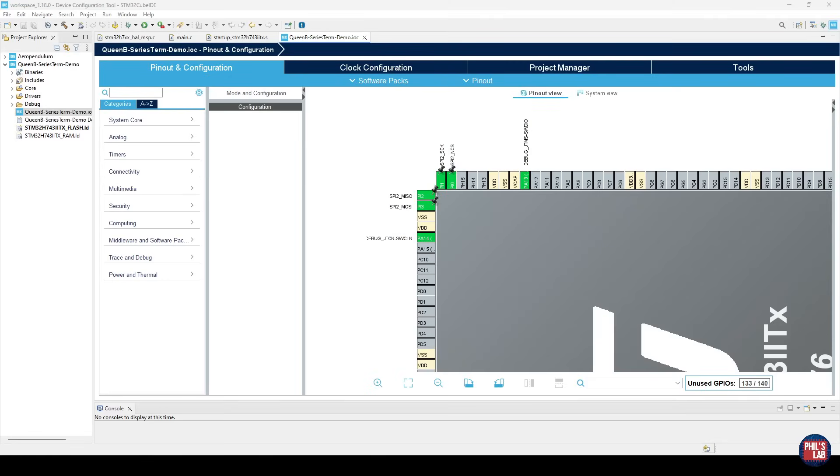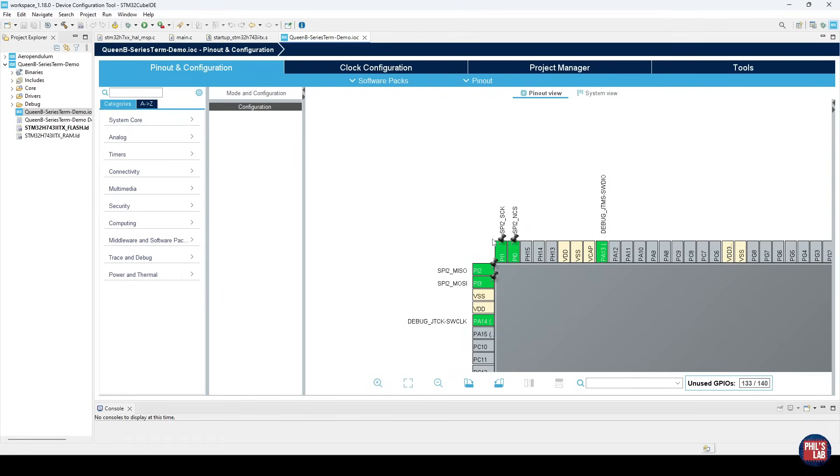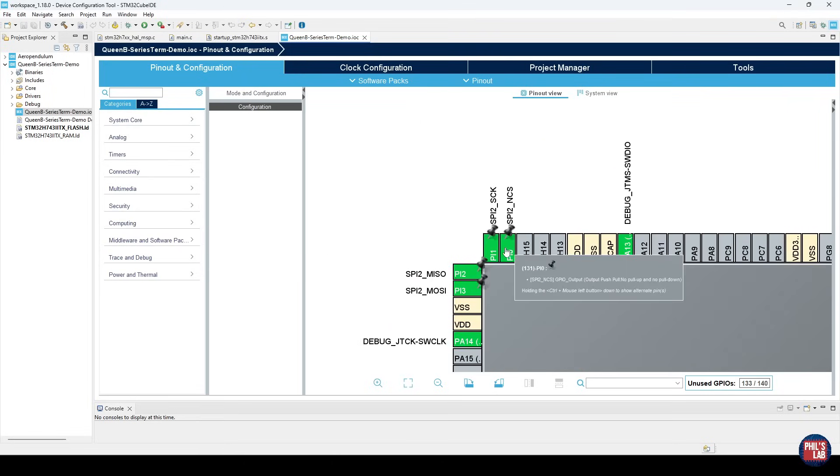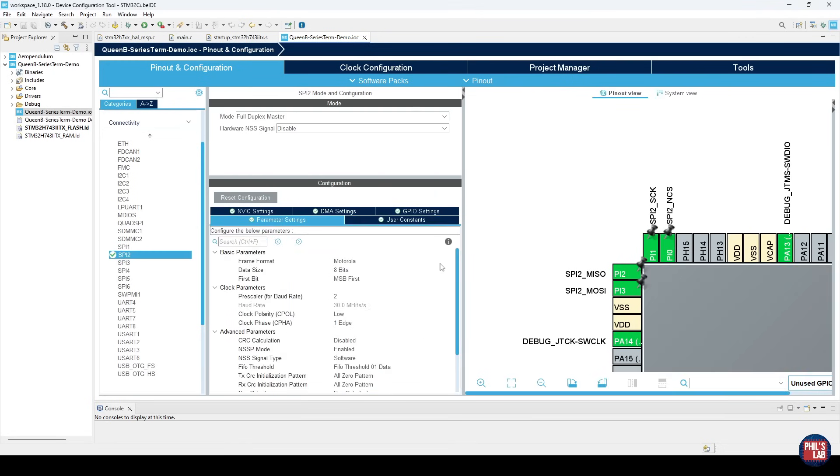In STM32 Cube IDE, here's a brief software and firmware overview. I've configured the STM32H7 with serial wire debug, an external crystal oscillator, and SPI mapped to the RF transceiver on the PCB. I set the SPI clock rate to 30 megabits per second, so a clock rate of 30 megahertz. I've done this to demonstrate the effects of series termination especially at shorter clock periods, because we need faster edge rates at higher clock frequencies.